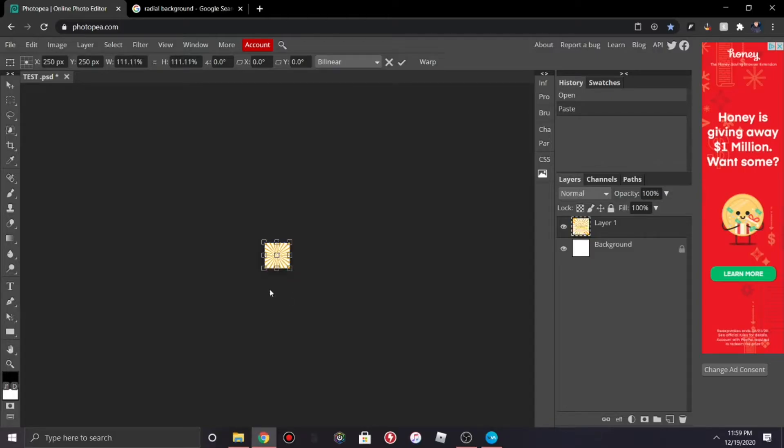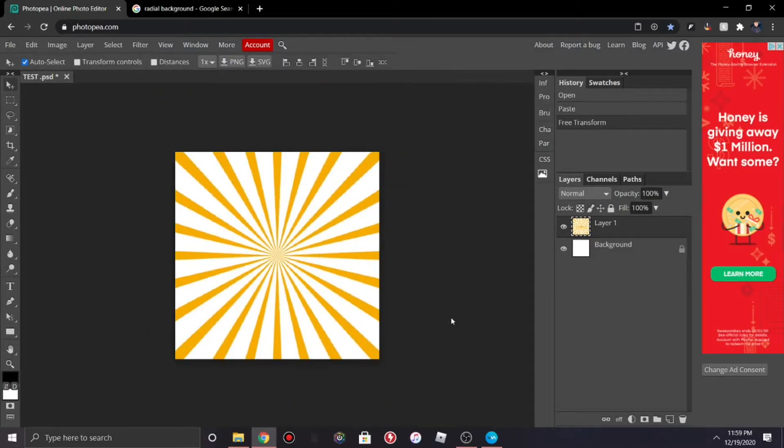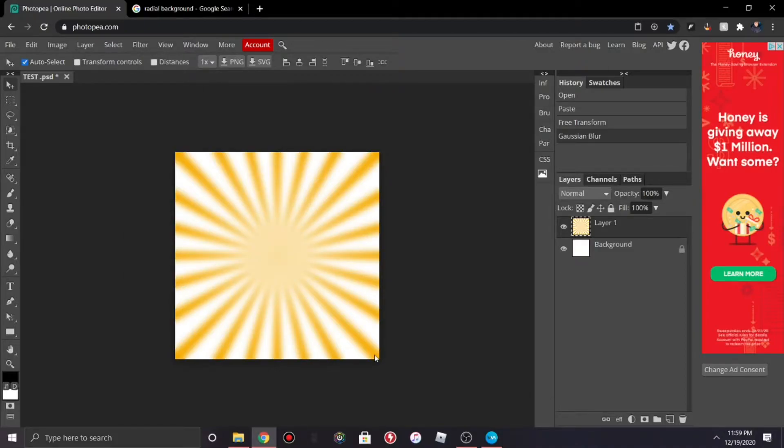After you do that, go to Filter > Blur > Gaussian Blur and then you can set it to whatever you want. I'm just gonna leave it here.